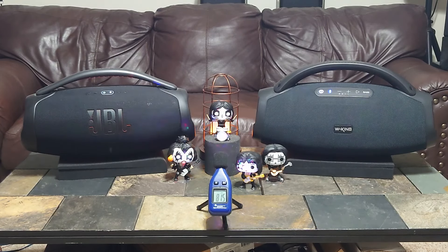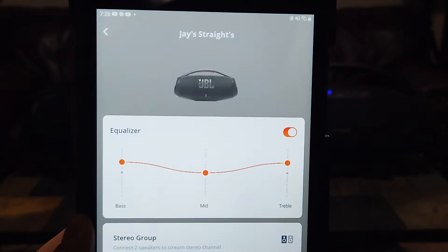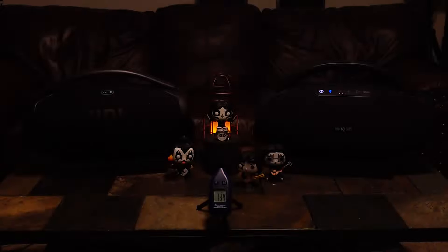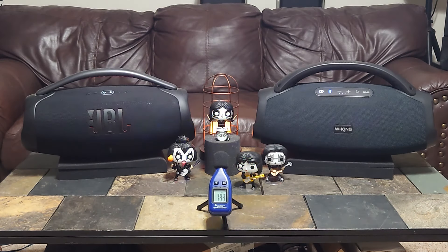As far as the JBL Boombox 3 goes, I don't normally run the upper range boosted, but I've got the highs boosted up a little and the lows boosted up a little. So right now we're at 27% — put your headphones on if you have them, not the dollar store ones preferably.